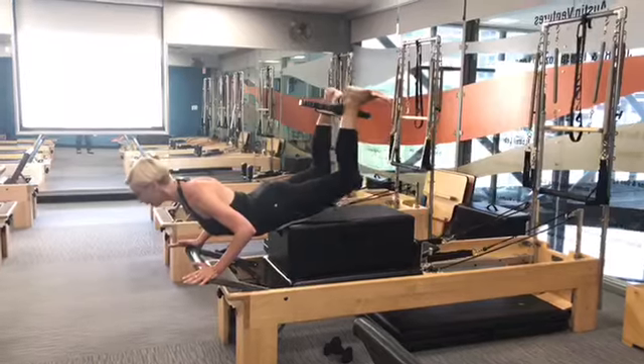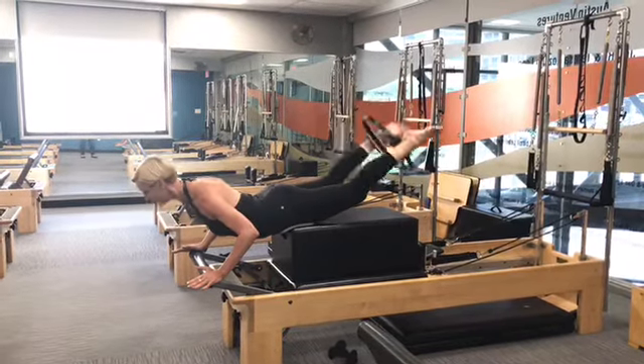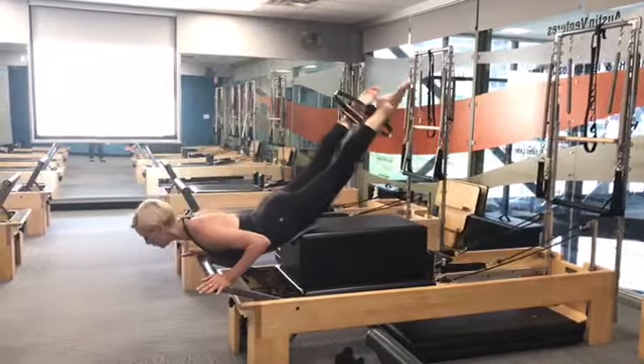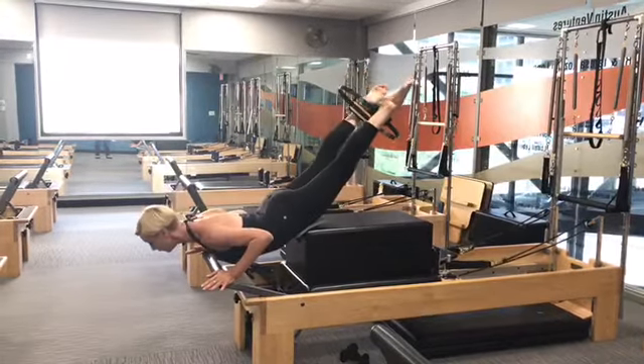Ouch! Hold that circle in place, squeeze, balance — feel it in the hamstrings and the glutes. At the same time this workout gives the arms a boost with a few push-ups, and as with every Pilates workout the core is fully engaged.